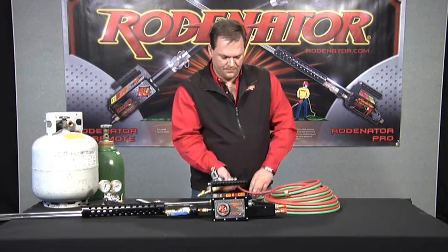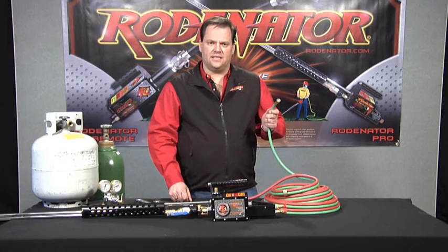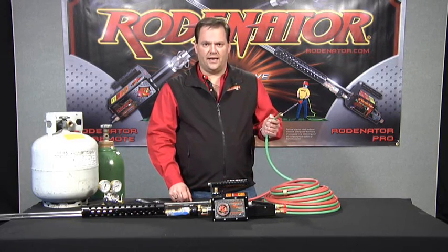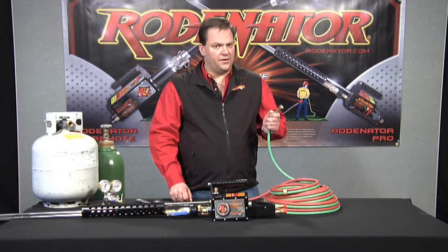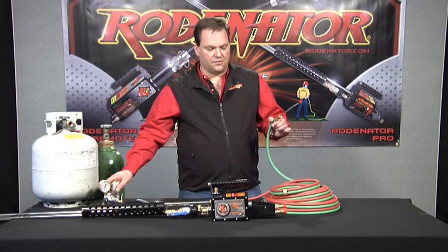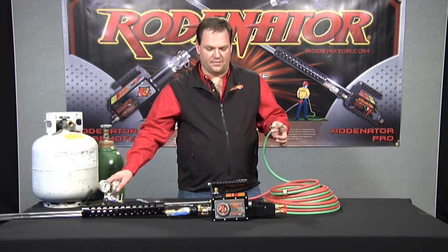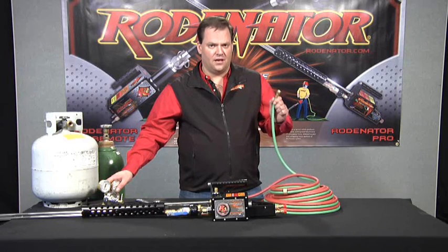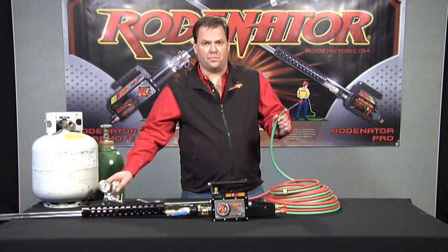Fuel regulator is on. One point to make is this isn't an acetylene oxygen hose — this is a T-grade hose regulated for fuel gases. There is a difference; it's a more rigid hose. If you use an acetylene hose, after a while it'll get really weak and flimsy and kink on you a lot. So it's important to use a fuel-regulated hose, and that's what we provide with the equipment.